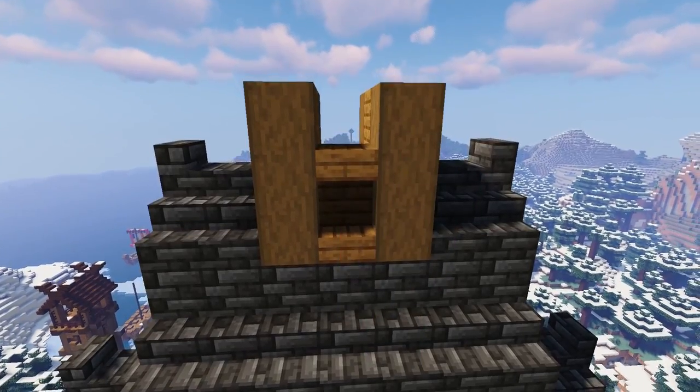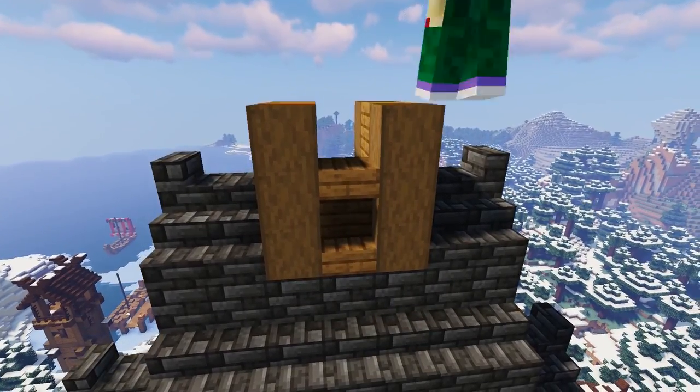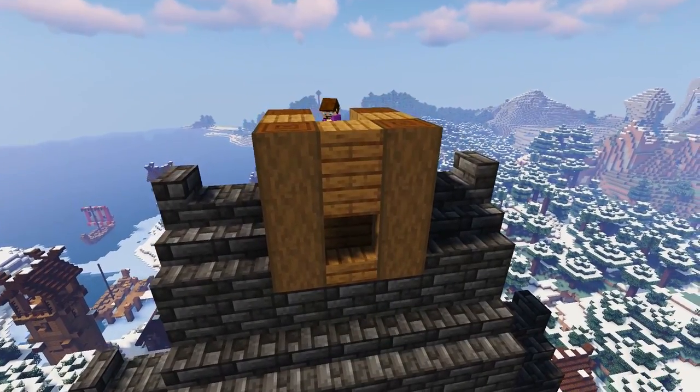On the two side gaps add a spruce stair and then an upside down stair and then a block like so.